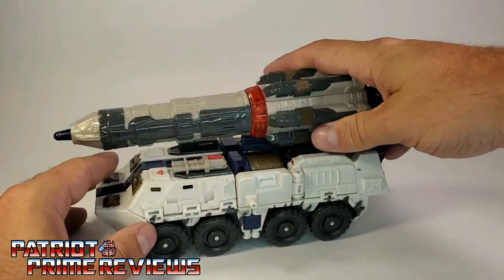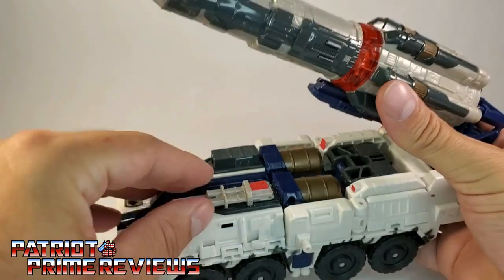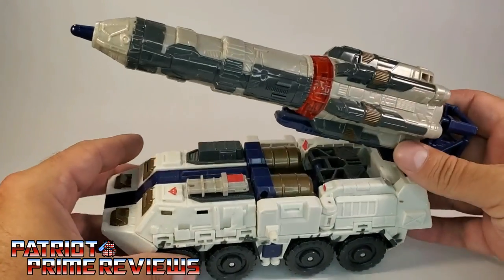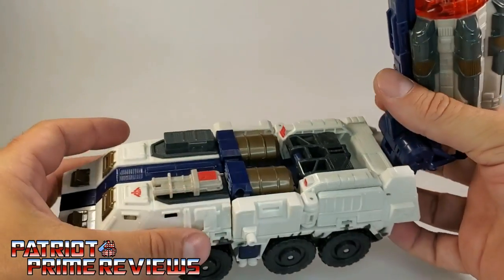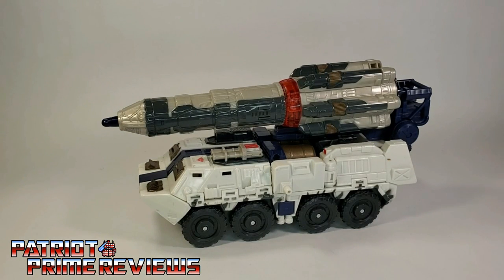He also has this double barrel cannon right there that can lift up and down as well, and just like the missile, it does not rotate — up and down is all you're going to get out of that. And look right here, more great details underneath the missile.